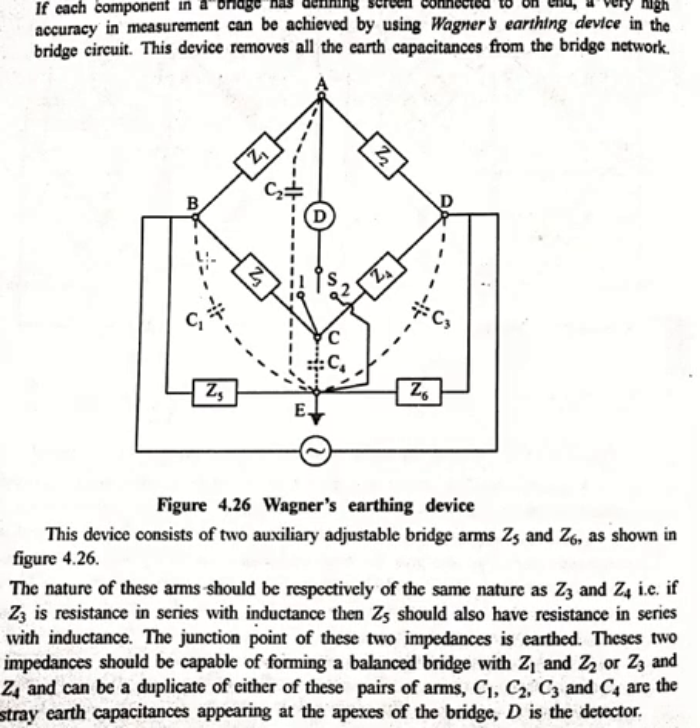We have studied Wagner's earthing device, which is used for removing earth capacitance from the bridge elements and from between the bridge arms. This method is a voltage divider circuit used to reduce the error occurring because of stray capacitance. Wagner's earth device provides high accuracy to the bridge because every kind of error related to earth capacitance is removed through this switching procedure.